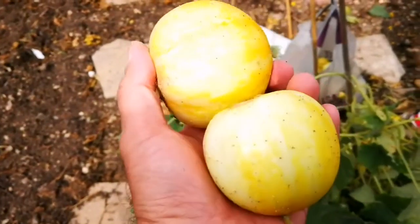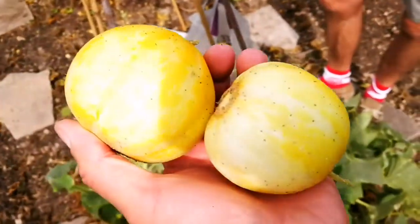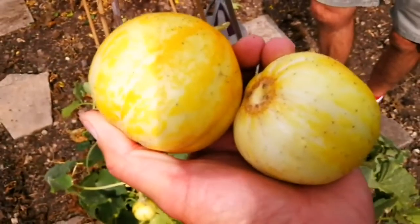They probably need peeling because the skin's a bit tougher. I suppose it's like a proper melon. Yeah, but inside it's just like a normal cucumber. Oh, lovely. It's amazing.